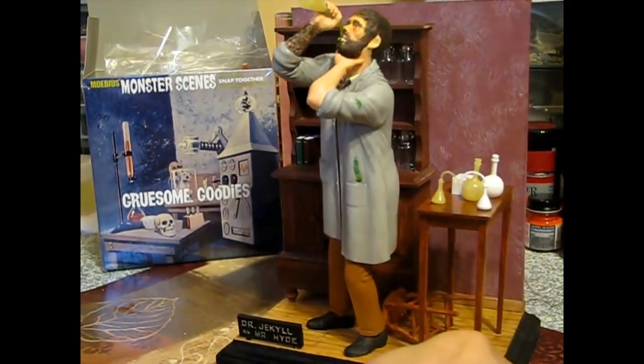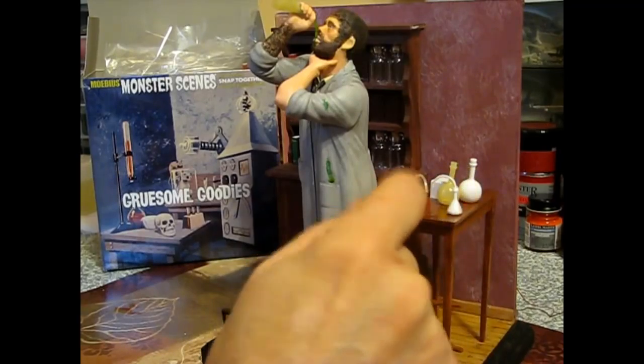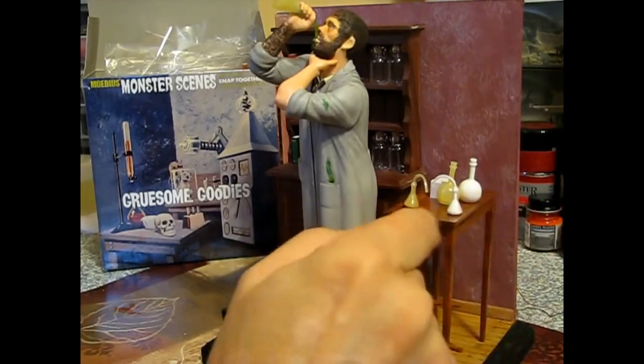I've got some of the flasks put together. These are the duplicates - we've got a set in glow-in-the-dark and then a set in the white plastic. I'm going to use both sets.